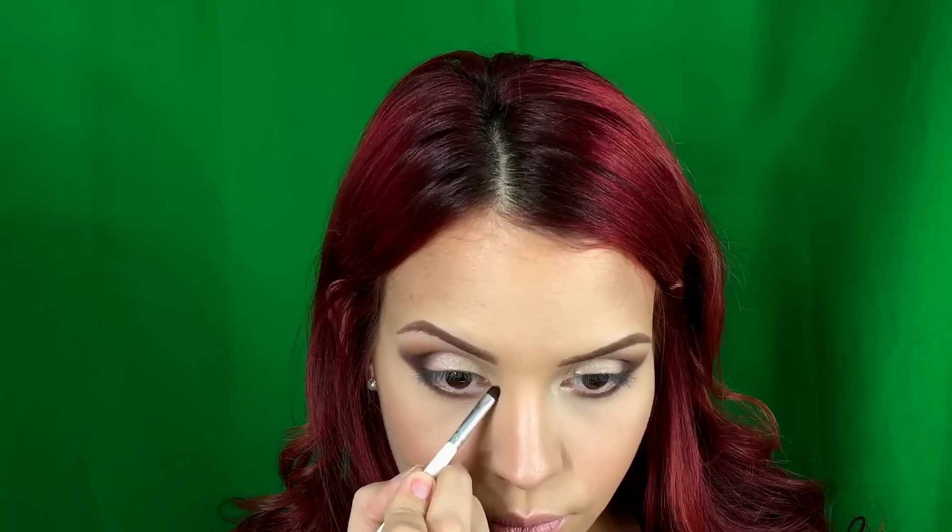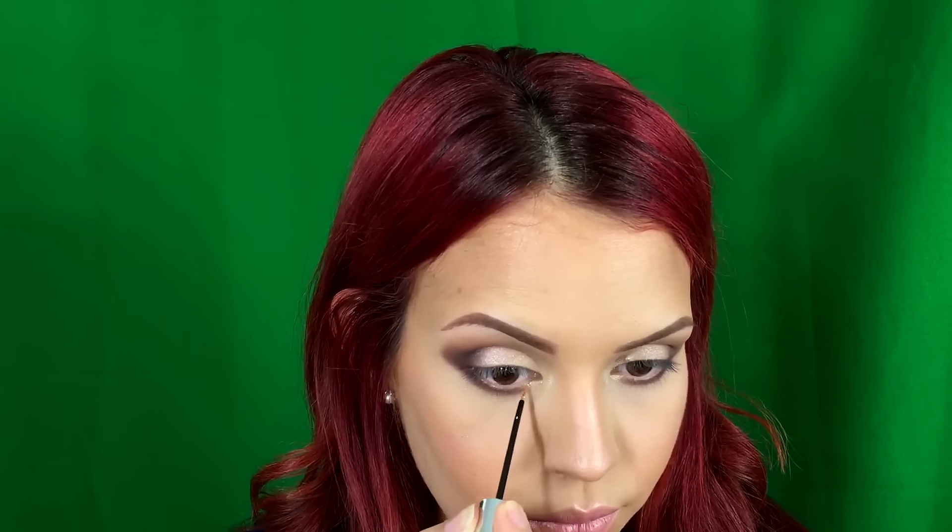Now I'm going to be buffing the same colors that I put on my crease on the lower lash line. To lighten up the inner corner a little bit more I'm going to be using a little bit of pop. Then I felt like we just need glitter, so I grab my glitter liner in gold and put just a little bit on the lower lash line and then close to the inner corner just to make a little bit of a pop.